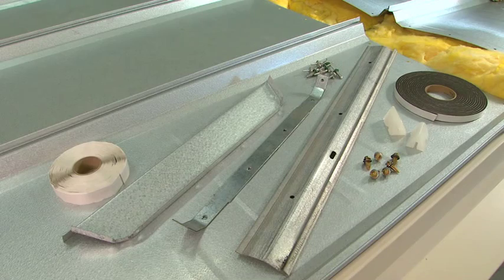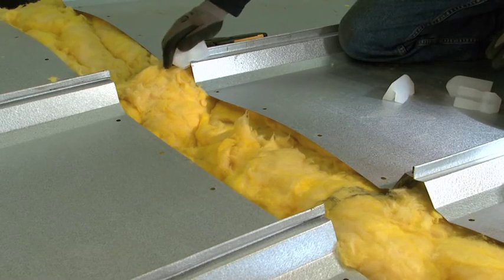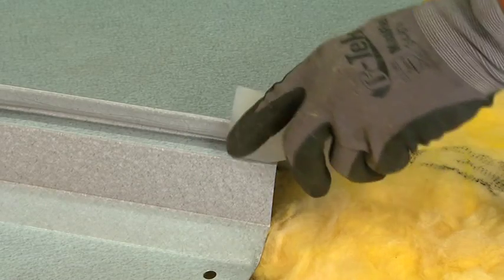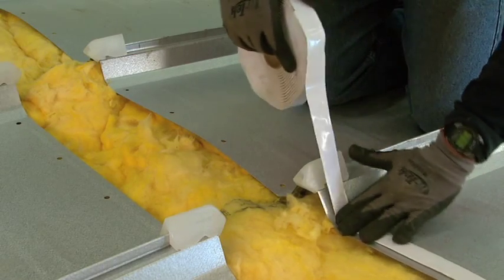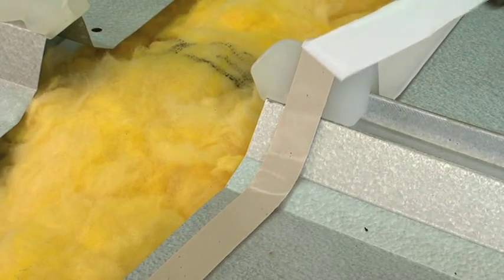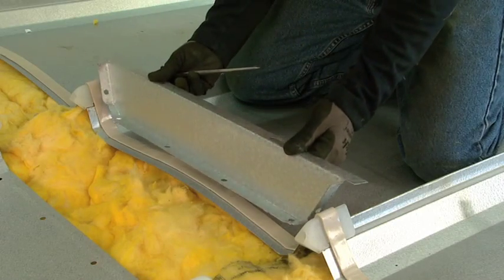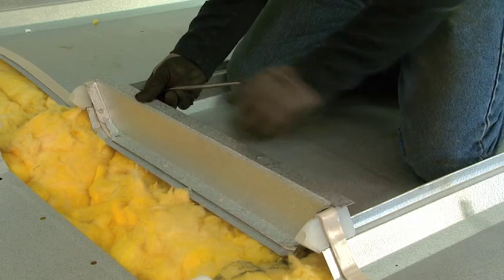The ridge detail features factory punched panels, backup straps and closures. The installation process begins with the lock seam plug, with a 1 inch wide panelastic then laid over the plug. Factory punched backup strap and panel closures are installed using Butler screw bolt fasteners.